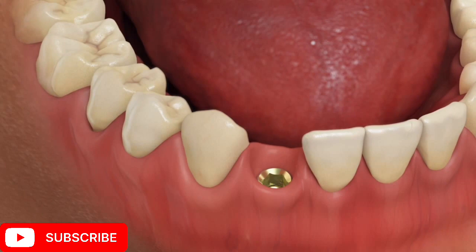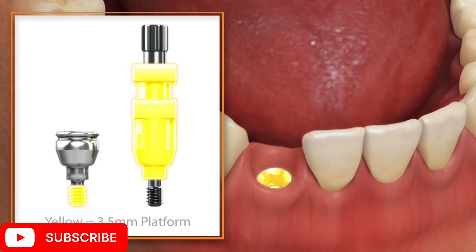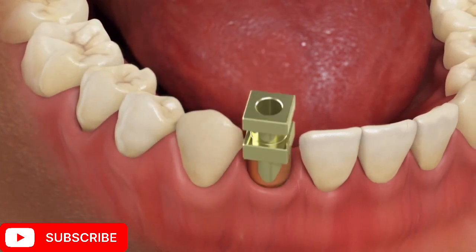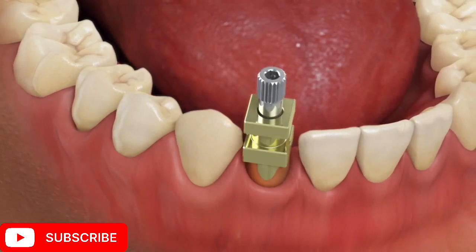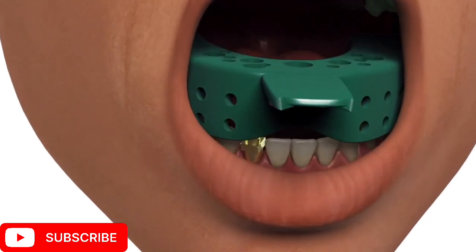Select the direct transfer coping that matches the emergence and platform size of the healing abutment. Place the direct transfer coping over the implant and retain it by hand tightening the direct transfer coping screw.